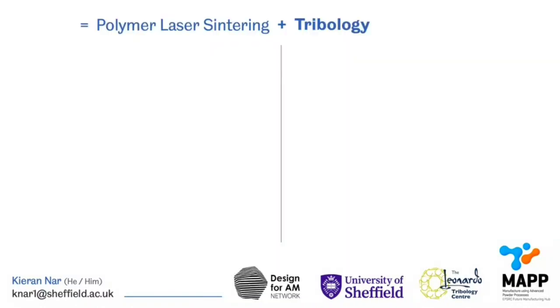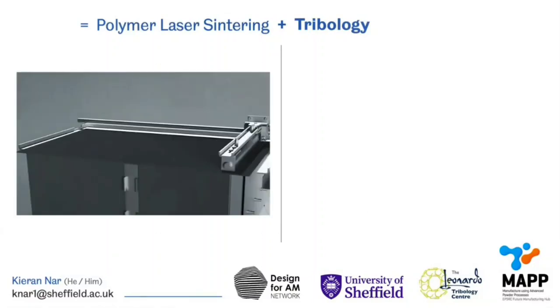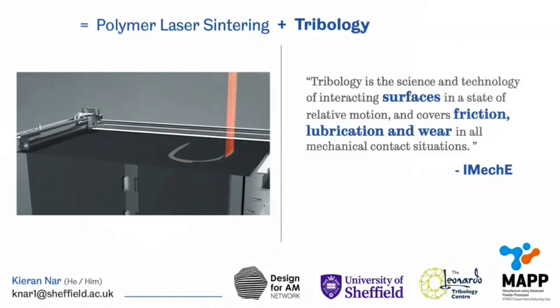As you may have already started to work out from the previous slide, this doctoral work merges knowledge between polymer laser sintering with a field of engineering that you might be less familiar with, and that is tribology. Tribology is the science and technology of interacting surfaces in a state of relative motion, and it covers friction, lubrication and wear in all mechanical contact situations.